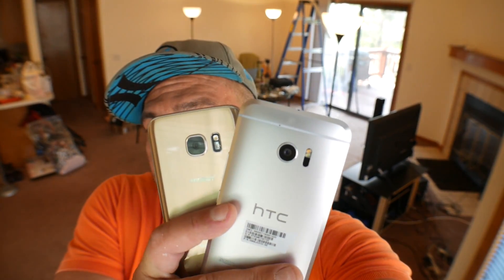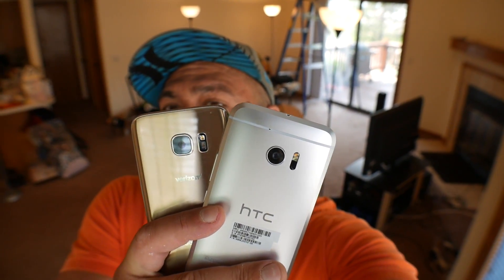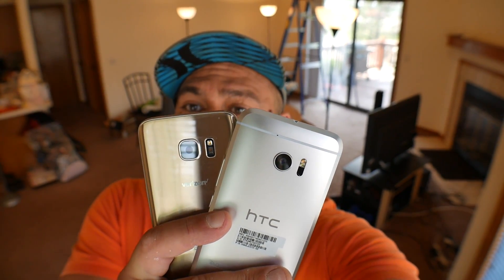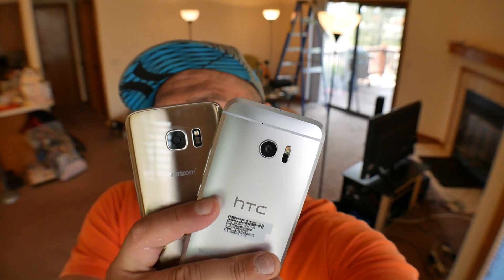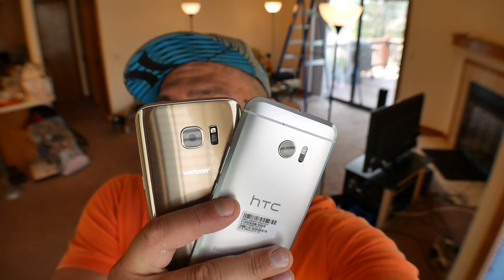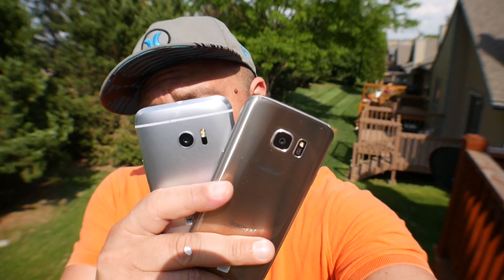Decisions, decisions, my friends — sometimes decisions can be really, really tough, especially if you are on the market for a new phone and you really want to get something that offers manual cameras. So right here we have a look at the HTC 10 and the S7. We're going to take a look at the camera interface and features and hopefully help you guys to see which phone offers the best features for the camera. So the question again: if you have the option between the S7 and the HTC 10, in terms of the camera, which one do you choose?